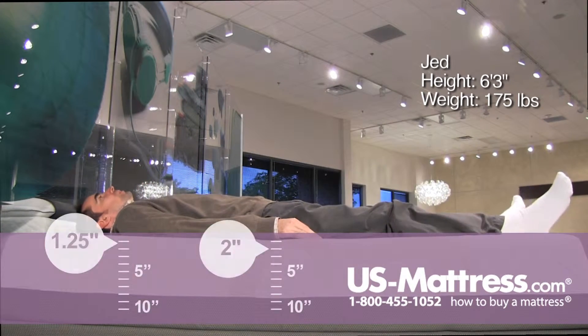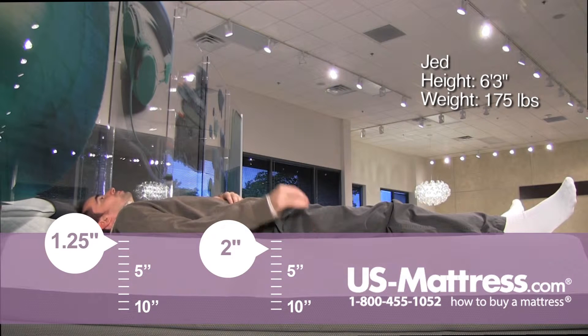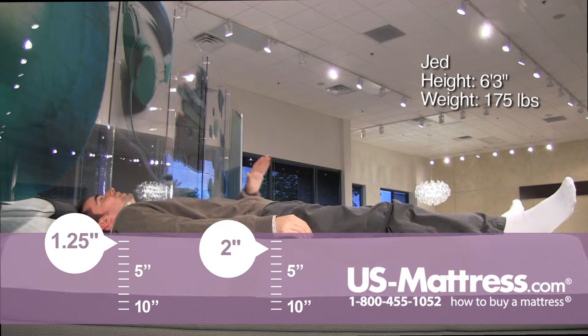Laying on my back, this mattress has a very firm, dense feel to it. It is contouring a little bit to my lower back, but it is still incredibly firm. If you're someone who's looking for one of the firmest mattresses in the memory foam category that you can find, this is certainly going to deliver exactly that.